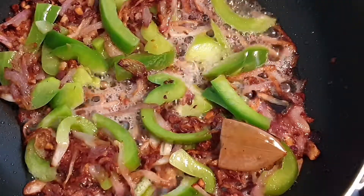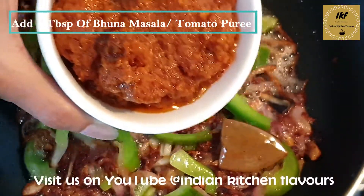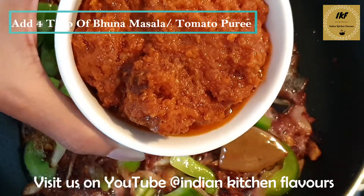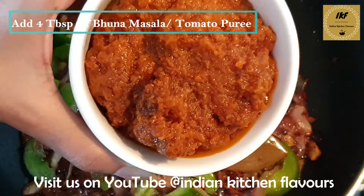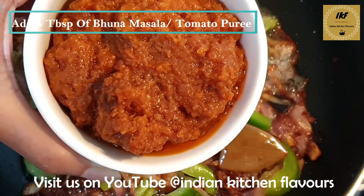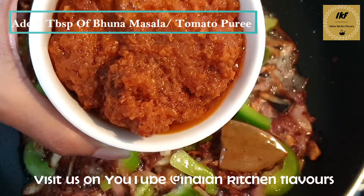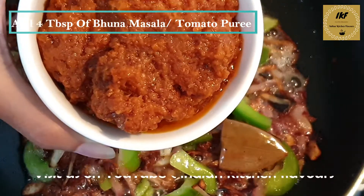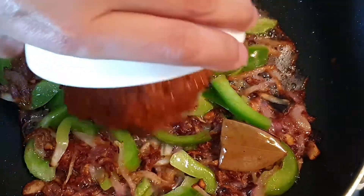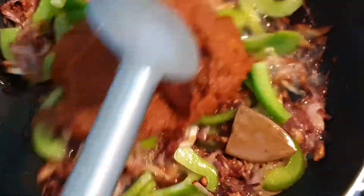The capsicums are done. Next we are going to add in bhuna masala — this is an onion and tomato paste that I have prepared. I have a recipe for how to make bhuna masala on my channel and will post the link at the end. I am going to add around four tablespoons of bhuna masala. If you don't have bhuna masala, you can add the puree of two tomatoes instead. Now we will mix everything nicely.